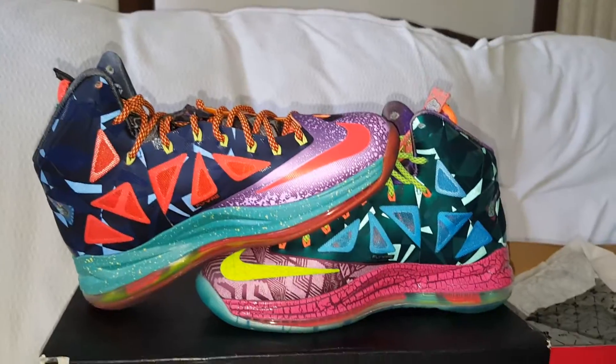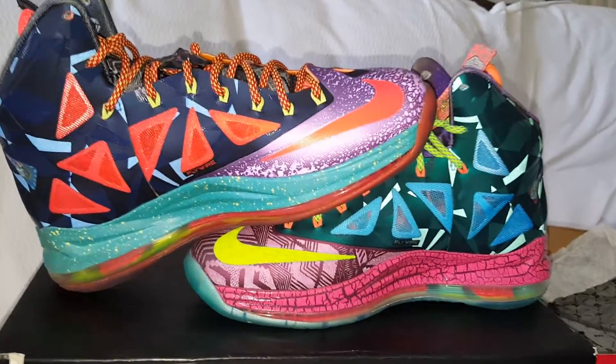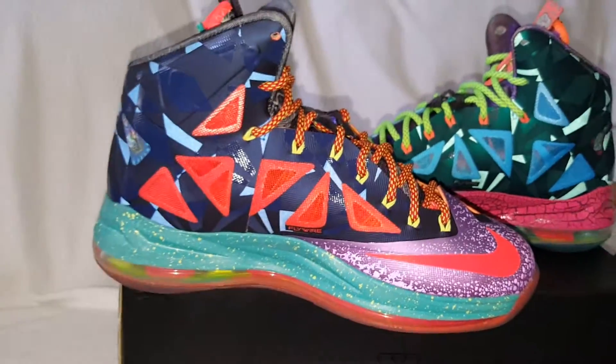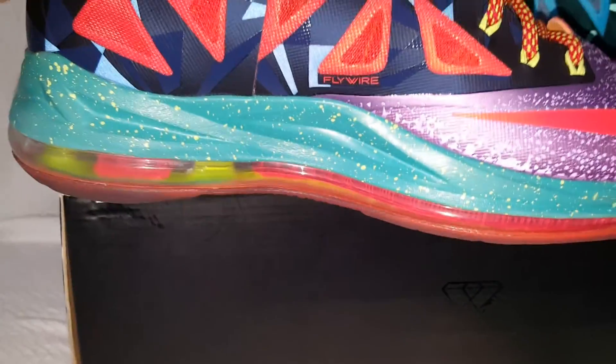As you can see here, I got the LeBron 10 MVP. This is the left shoe. It's a blend of a lot of different shoes. You can tell that this is real based on the air unit — it's the thin flywire versus those thick pillars that you'd see in a fake.